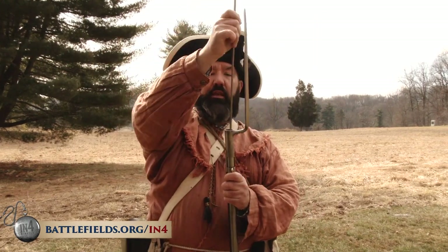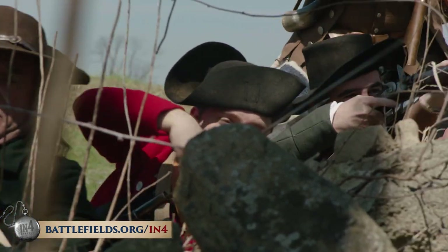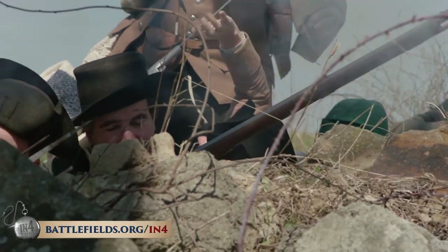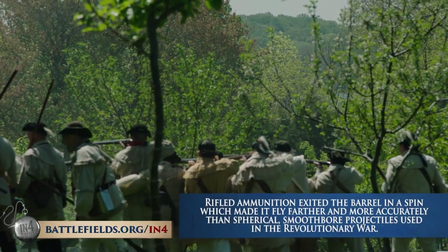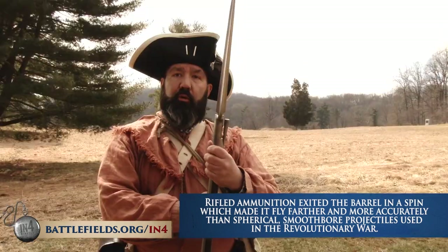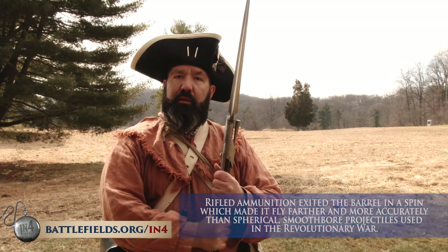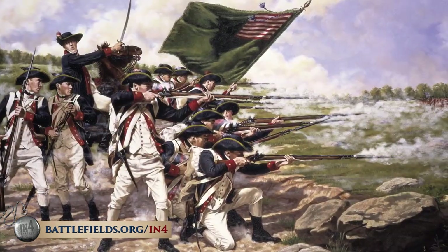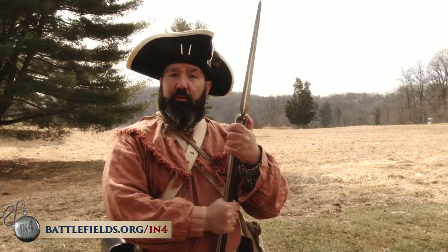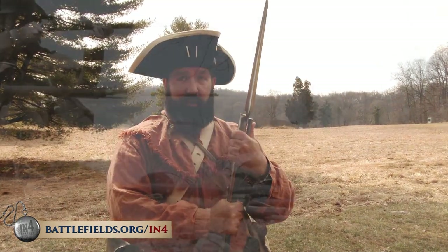It takes discipline and constant, constant drill to do this properly so that in the chaos and noise of battle you can still perform efficiently. There were rifles used on both sides — the American long rifle being the most famous — but most guns were smoothbores. Think of them as combat shotguns. Their accuracy beyond 50 yards was relatively limited, but they used what machine gunners today would call accuracy by volume: get enough people shooting quickly in the same general direction, and somebody on the other side is going to get hit.